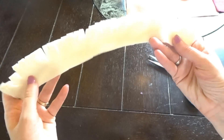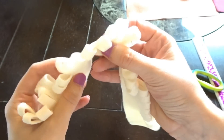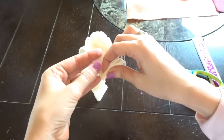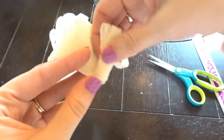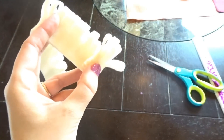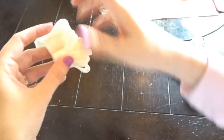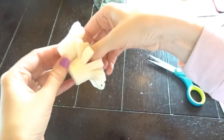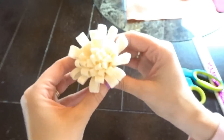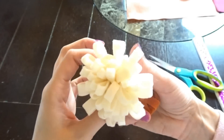Here's what it looks like with all of those slits in there. Then all you need to do is roll the bottom up like this, and every once in a while you're going to put a little glue to secure it. And here is the first flower — super easy, right?